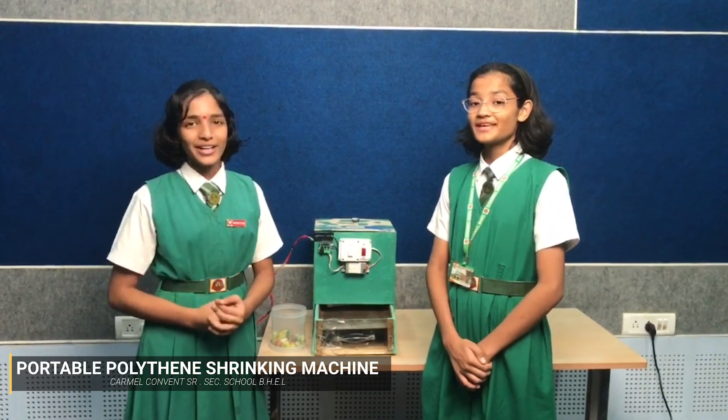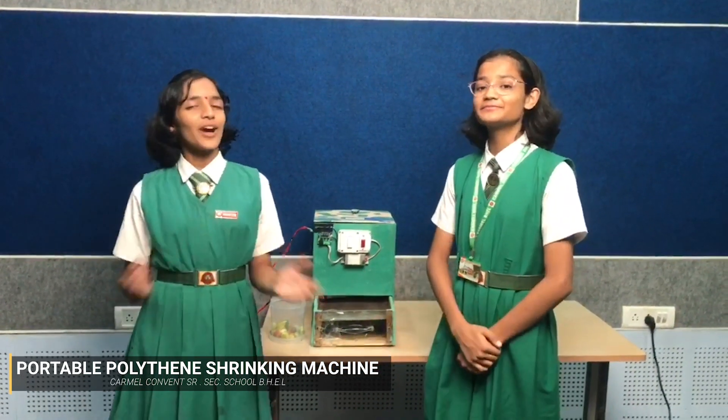Hello everyone, I'm Adhya Tiwari and I'm Afio Zubairi from Carmel Convenience Secondary School, BHL Bhopal.